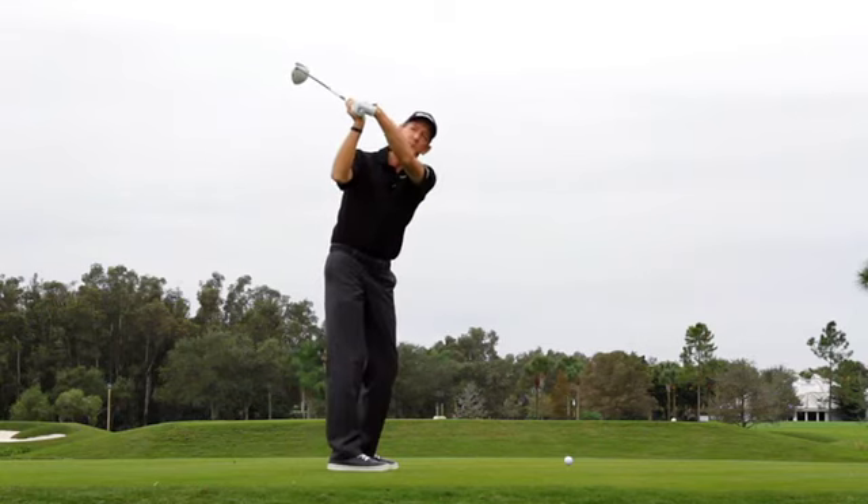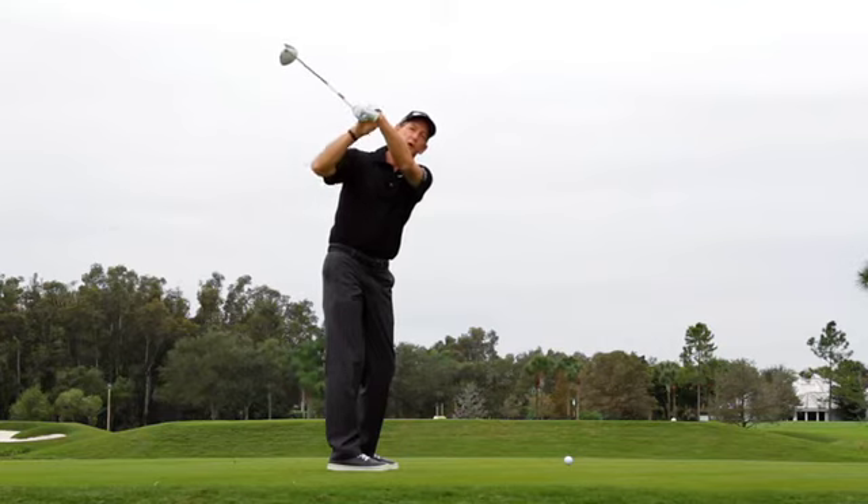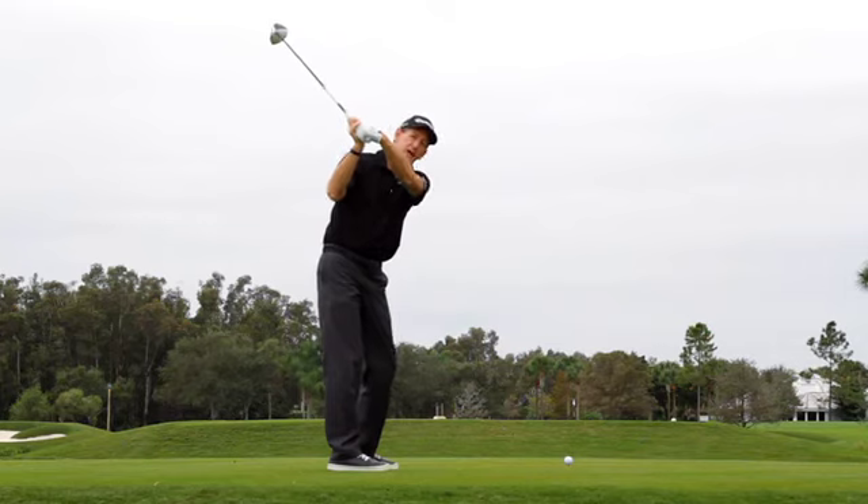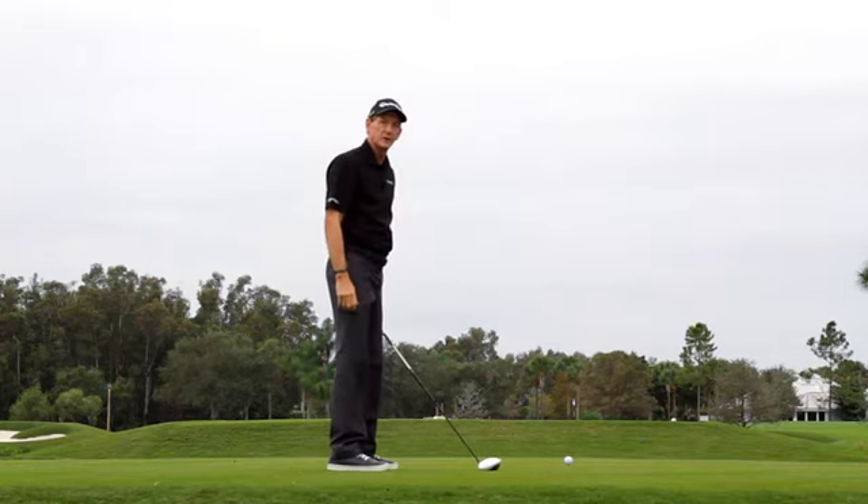Or you've got the club face closed at the top with a bowed left wrist position. That bowed left wrist position makes the club face face more toward the sky, which is a closed position, which means in order to hit a straight shot, you'd have to manipulate the club face open coming through the ball.